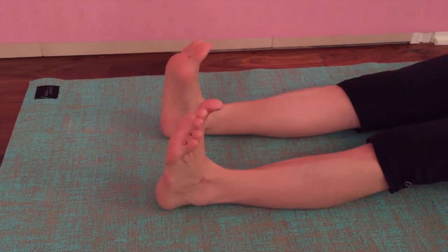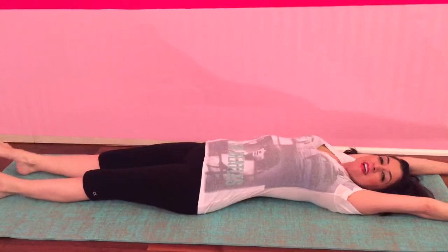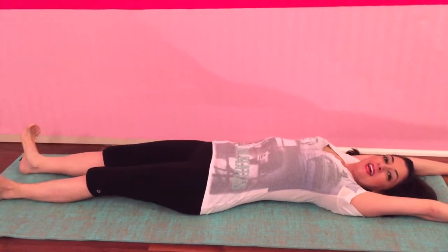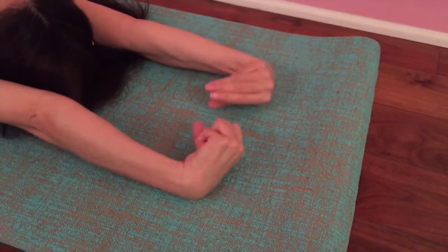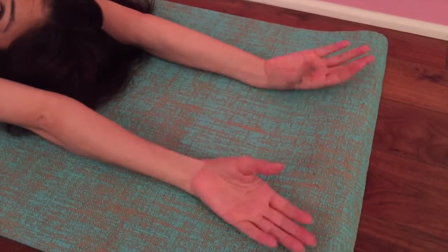Point and flex. You can do this fast or slow depending on how your mood is this morning. Now let's rotate the ankles and rotate the wrists. We're getting our blood going and our circulation moving, getting ready to start our day.